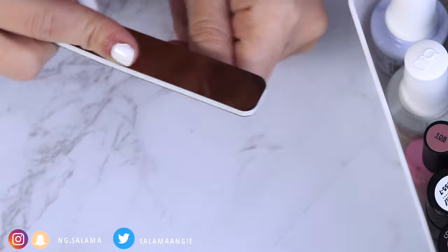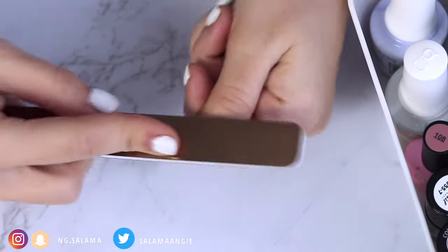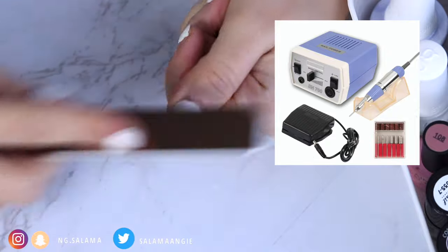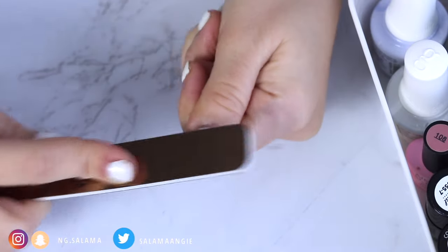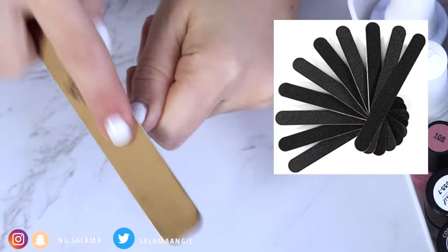This is actually how you remove gel polish. There are different methods — some people use machines for that, but I find those too bulky to store and too expensive and unnecessary. These files I actually got from Primark and they're super cheap. You can get even a bigger set from Amazon if you like.